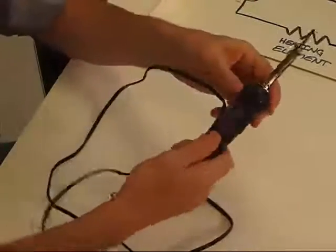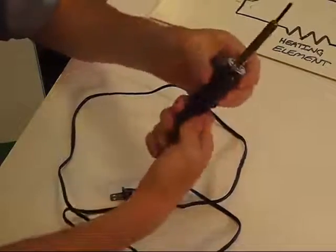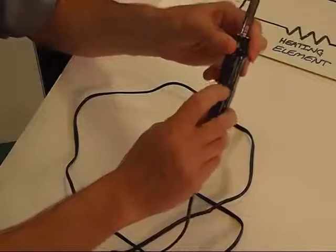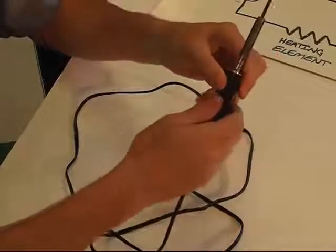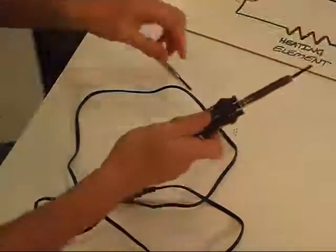Hey everybody, I have a soldering iron here and I thought it would be fun to take apart and see what it looks like on the inside. It's a two-power soldering iron. It's got a little switch here — 15 watts like that. Flip the switch down, 30 watts for different kinds of solder. So let's take it apart and see what it looks like on the inside.